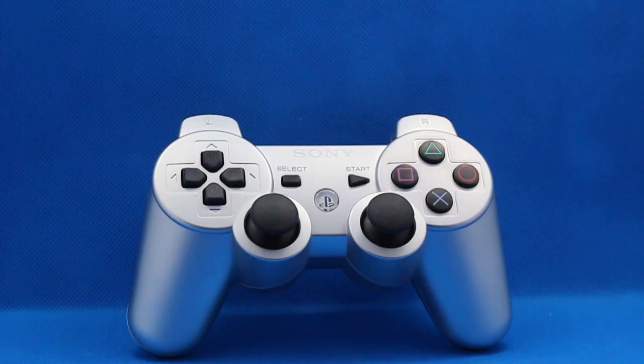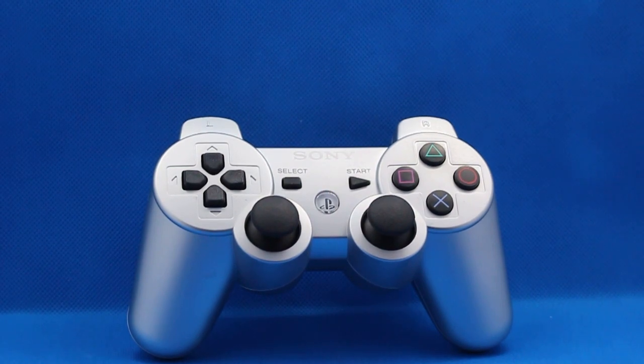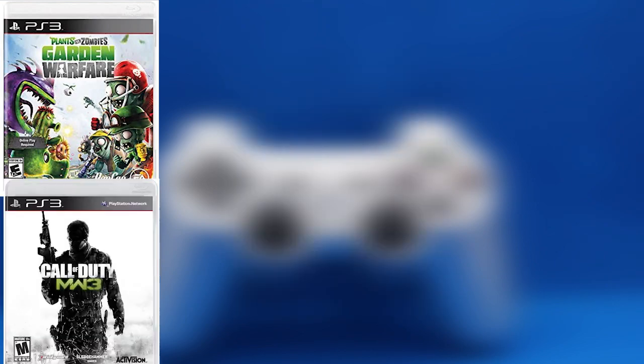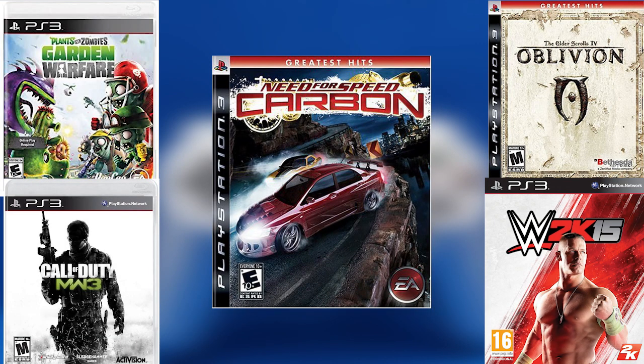To get a good idea of how this controller performs in a variety of PlayStation 3 games, I chose the following genres: third-person shooters, first-person shooters, RPGs, fighting games, and racing games.